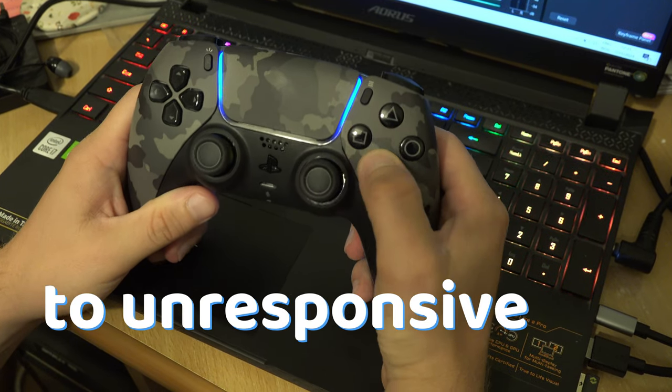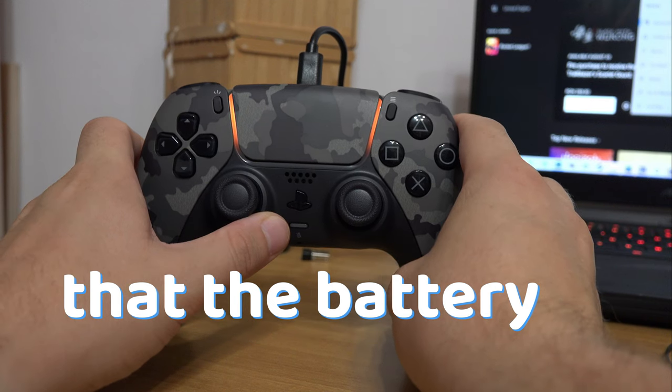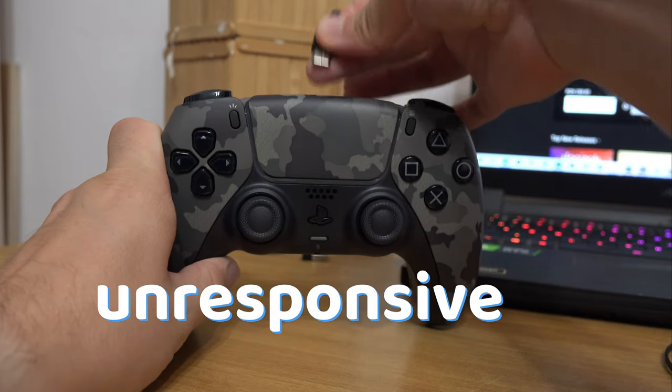Some potential solutions to unresponsive buttons on the PS5 is to make sure that the battery is charged, because a controller close to having an empty battery may become unresponsive or laggy.